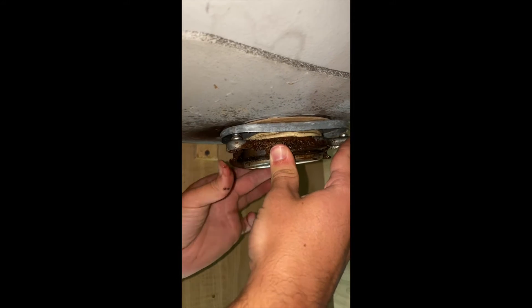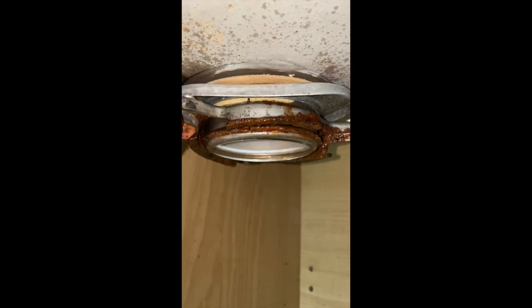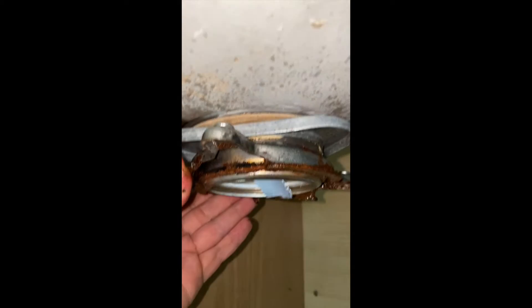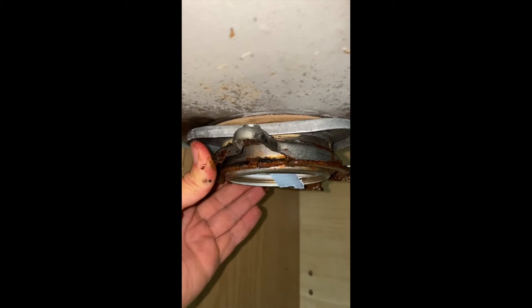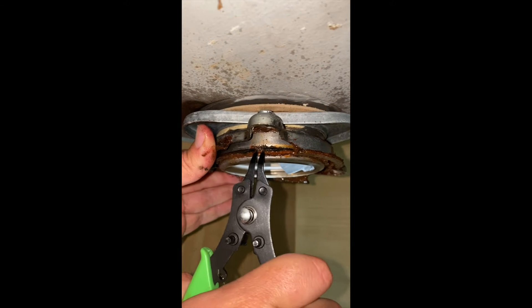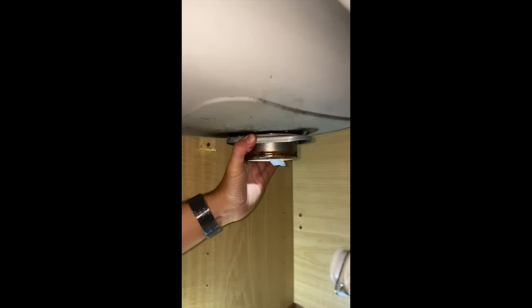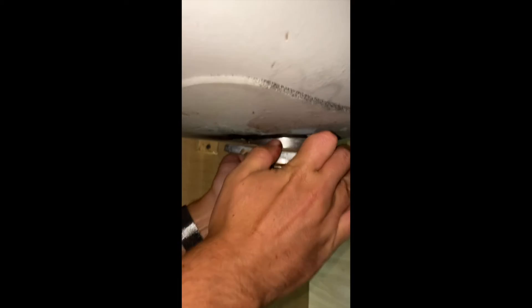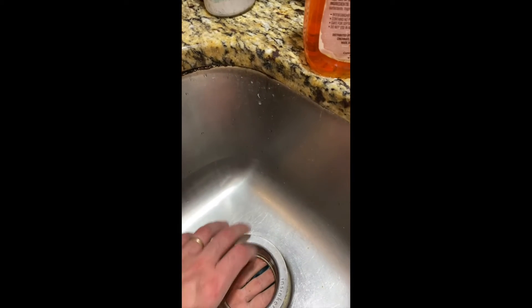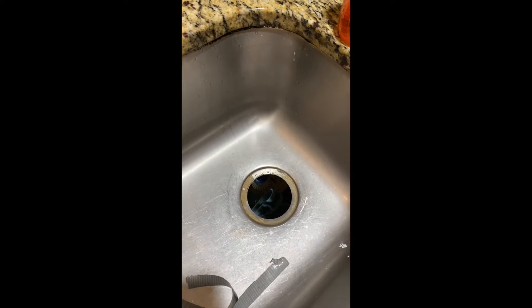There is a ring that we need to remove. We have a specific tool for that. We turn it and remove the ring right here. Now that part goes away, and from the sink we are able to remove the entire old unit.